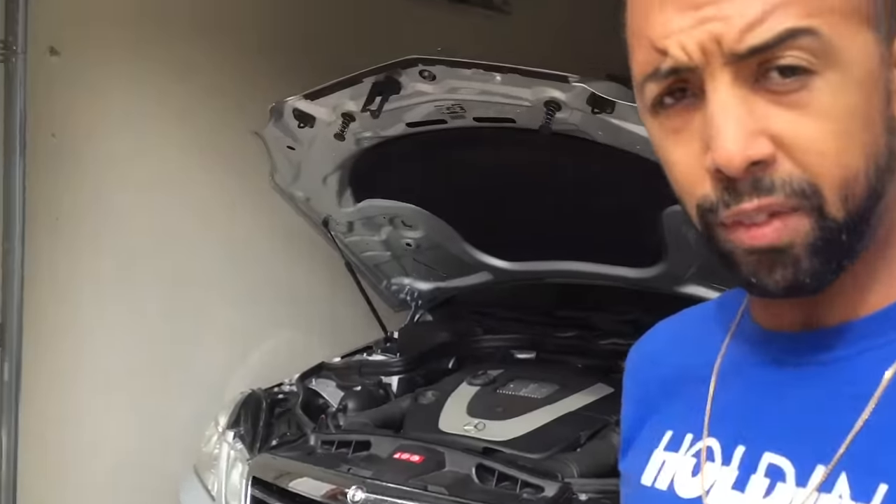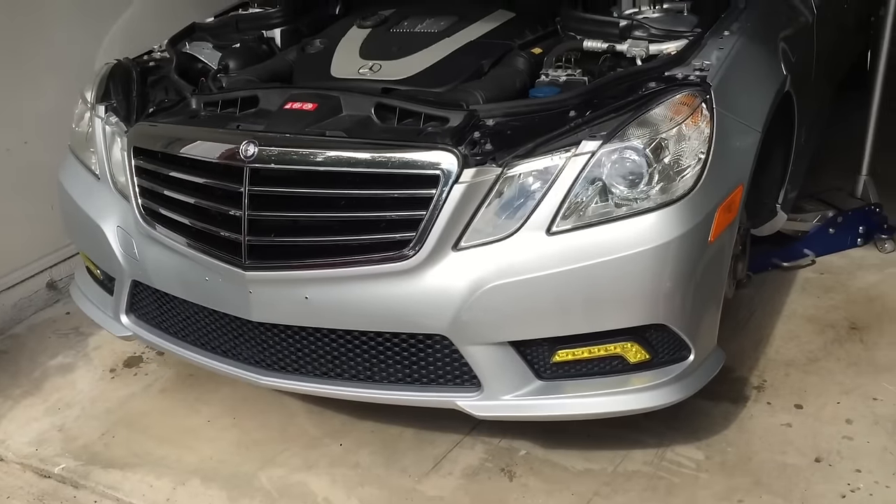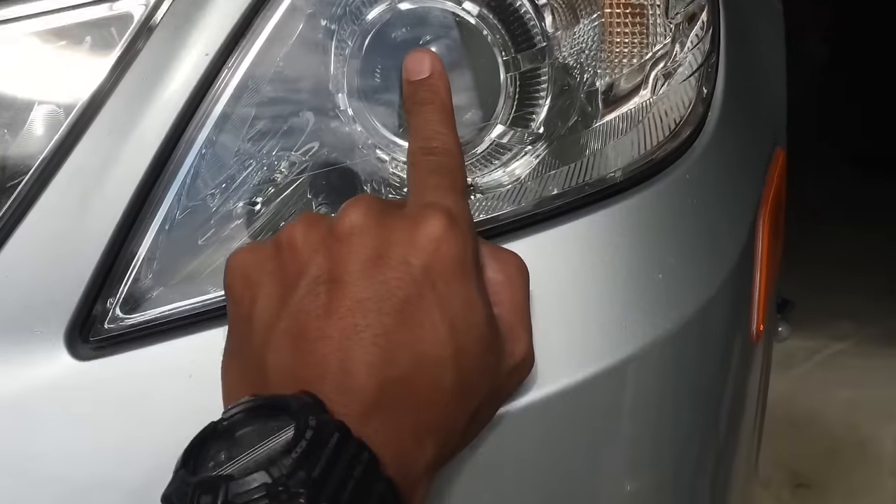Hey guys, how are you doing today? It's your boy Jay. I'm going to show you today how to change your headlight bulbs in your Mercedes. This one specifically is a Mercedes E350. We're changing the bulb here and this requires the H7 bulb.